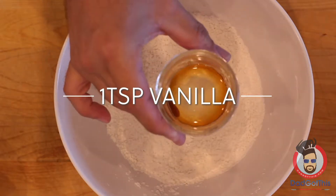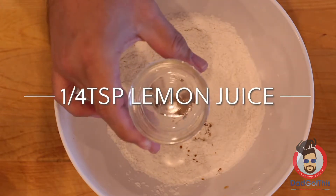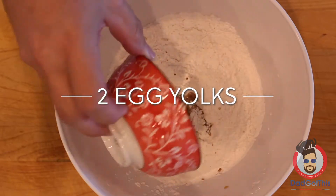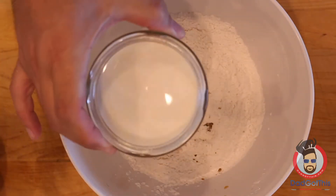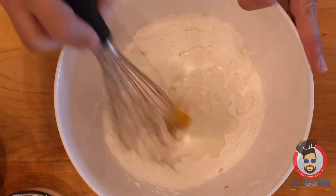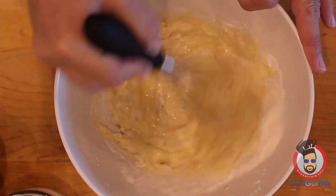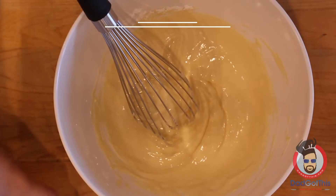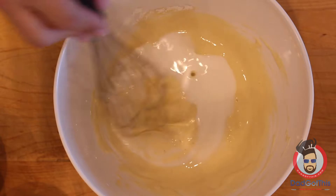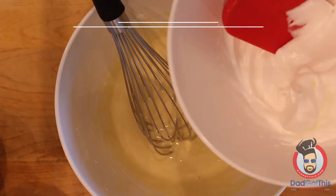Now that we have everything pretty much ready, let's finish off our batter. We need some vanilla extract, a bit of lemon juice, our two egg yolks, and some milk. I originally started with about a half cup of milk, gradually adding it in until I got to the right consistency — it ended up being about a quarter cup of milk total. You're looking for a very smooth batter; think of it as the consistency of a cake batter.